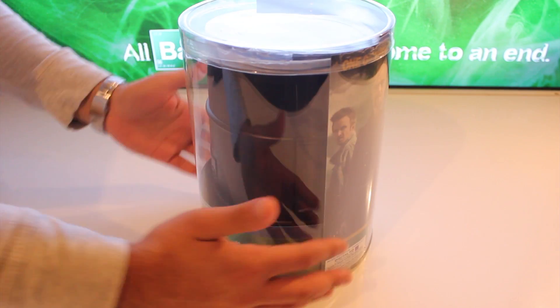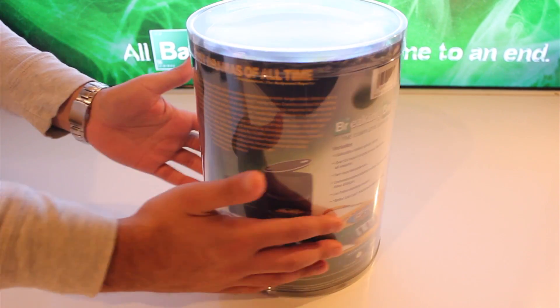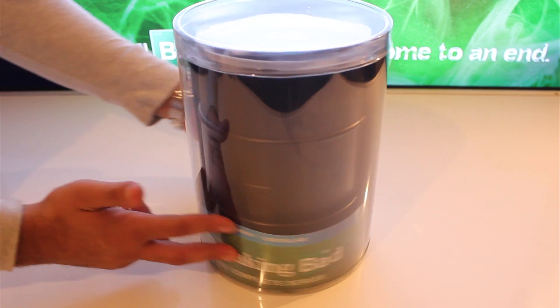Hello ladies and gents, today I'm unboxing the fucking epic Breaking Bad The Complete Series Blu-ray Barrel. Yeah!